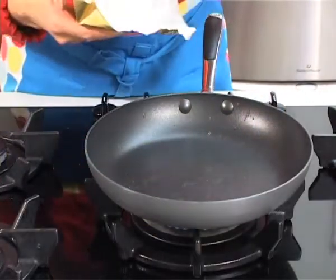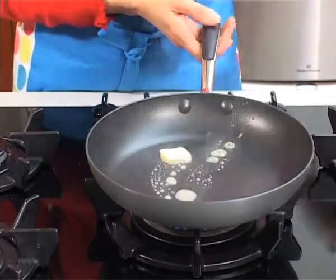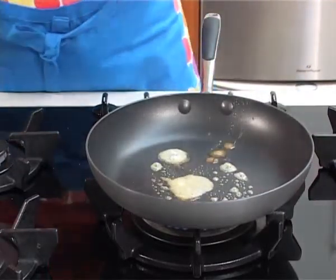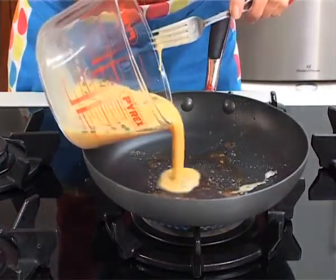I'm now going to get a knob of butter in the pan. You need a nice hot pan, not too hot, but you just want the butter to sizzle. You can use butter or olive oil, but when the butter is melted just swirl it around the pan and add your beaten eggs.